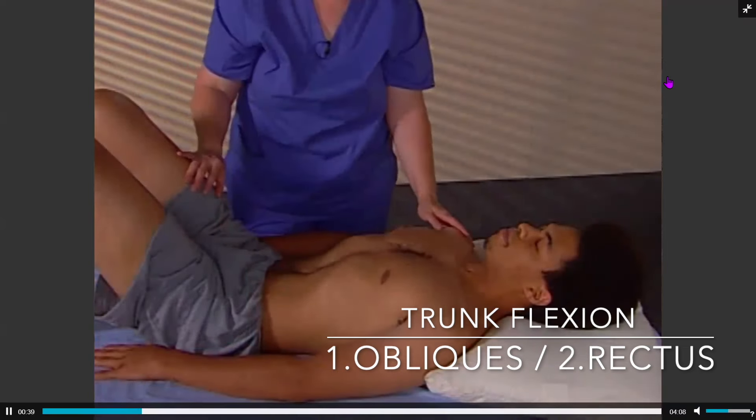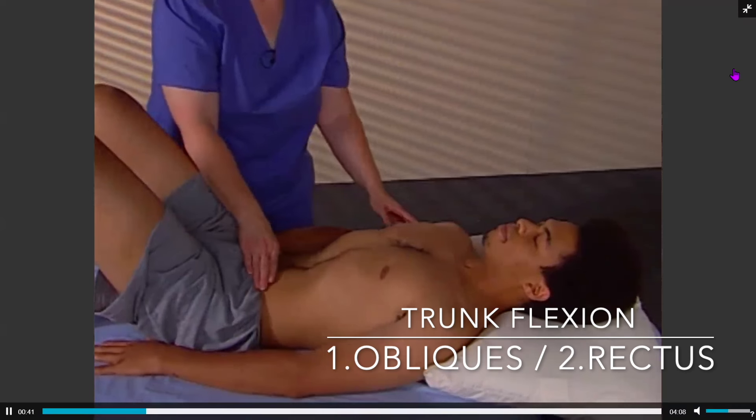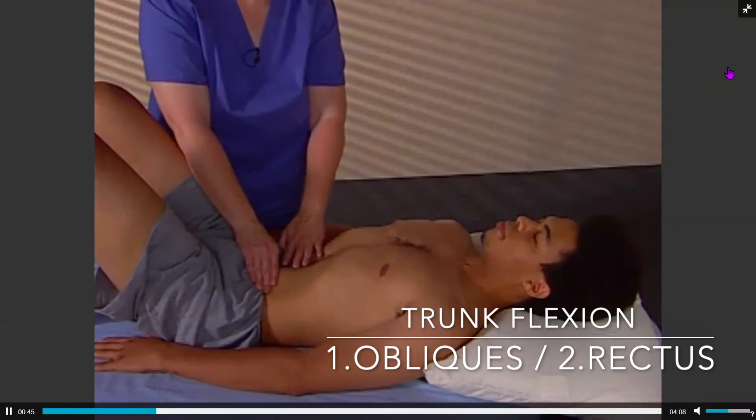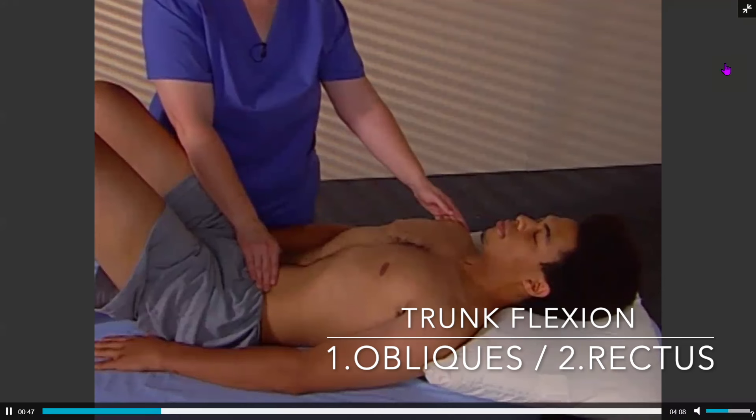Instead, the client should perform the draw-in maneuver so that the lower abdominal muscles are activated, and those muscles should contract first.